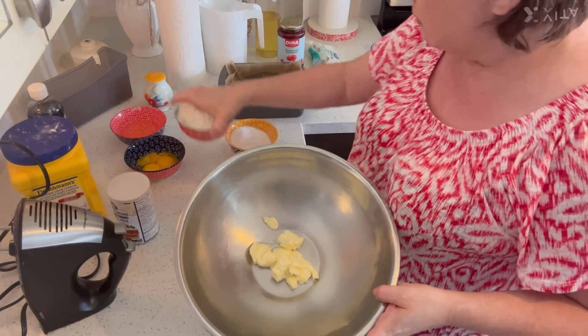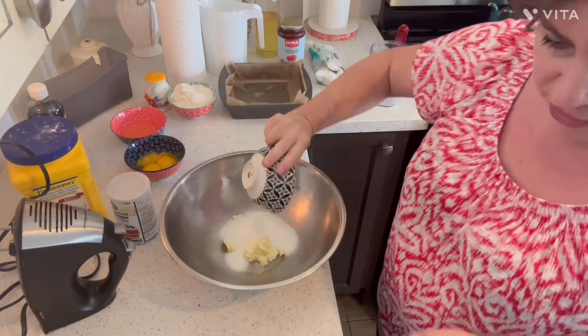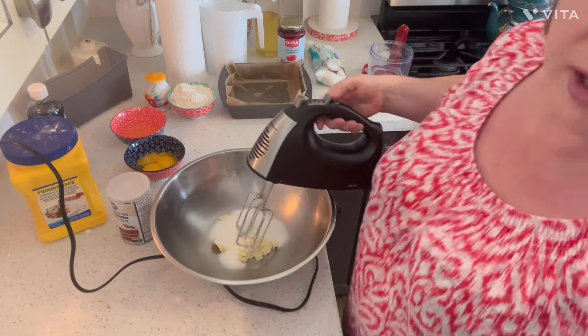I have my four tablespoons of butter and my half a cup of sugar, and I'm going to cream these. Let's put on some music.